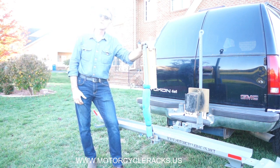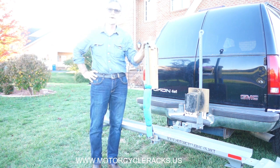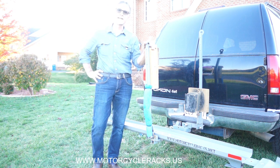Good evening, Steve Slavik here, Motorcycle Racks, with the domain names MotorcycleRacks.net and MotorcycleRacks.us. I want to tell you about my U.S. designed and built motorcycle carriers that I've been building since 1999.